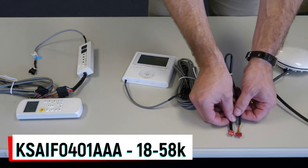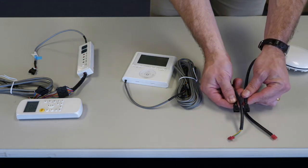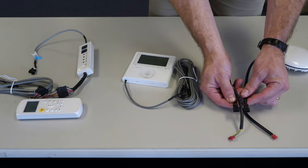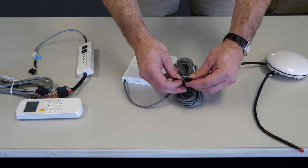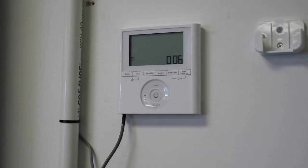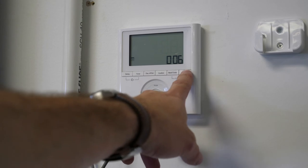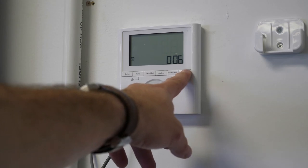The Wi-Fi module installs onto CN40 of the indoor unit control board. If a 501 or 701 wired controller is being used, the Wi-Fi adapter is installed in place of the provided adapter harness. When used, the KSACN-501 and 701 controllers can provide service inquiry and fault status information.